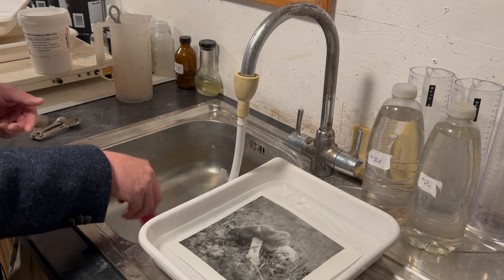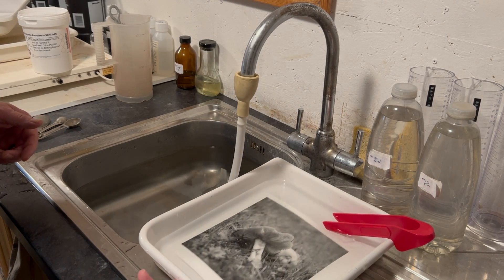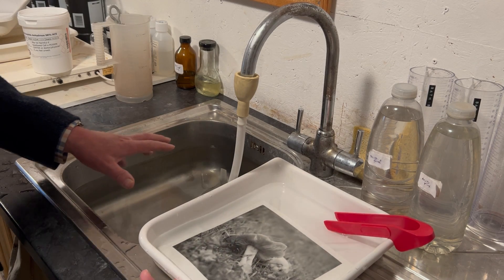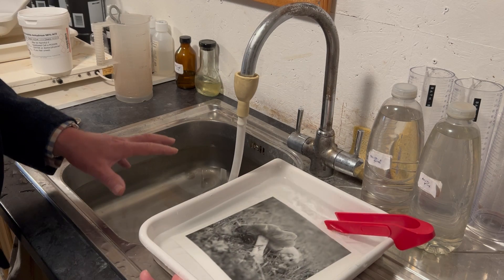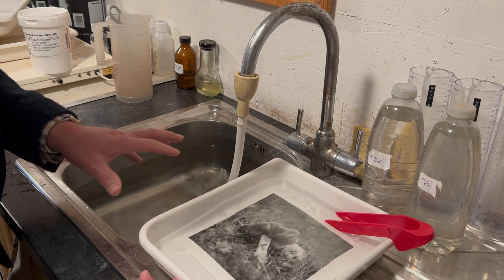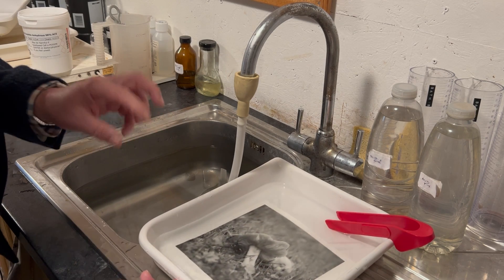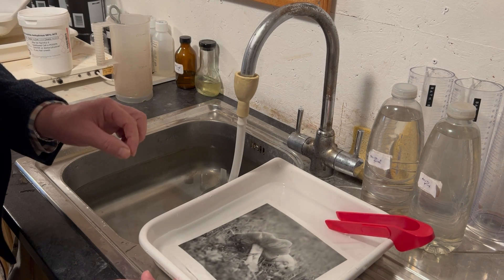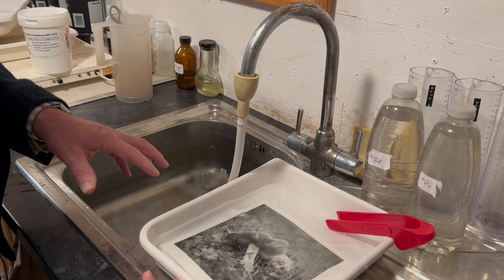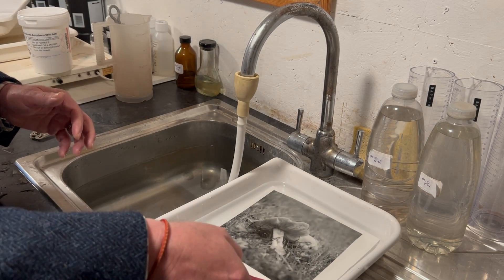I agitate in the wash aid for 10 minutes — Ilford recommends five minutes, but use whatever you're comfortable with. I'm giving you the information I've used for decades and know works. With sodium bicarbonate it's a little quicker as it works in a different way — I've written about that in my book. After 10 minutes in the sulfite solution, I put the print back into wash water.